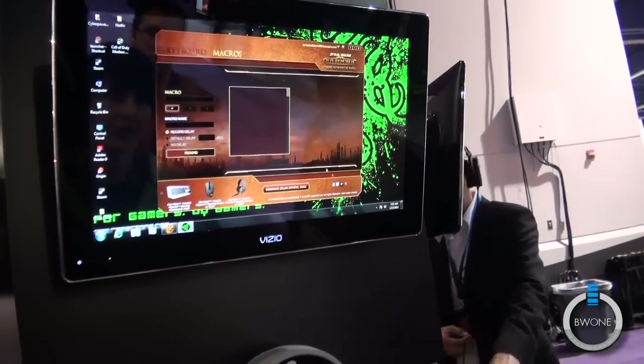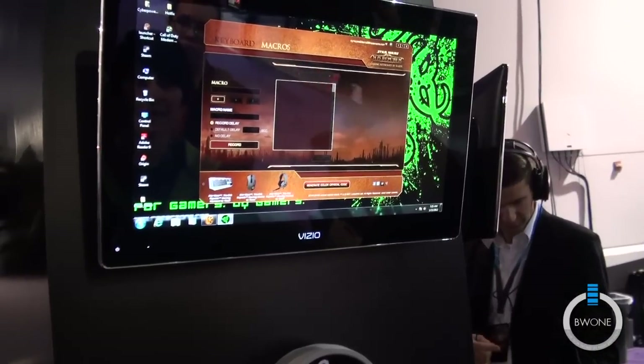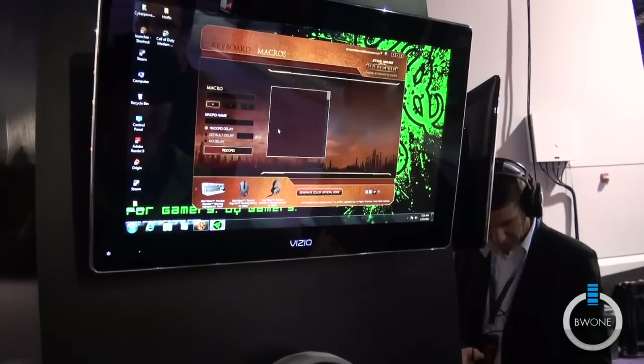All these settings are saved automatically onto a cloud system, so if I go to a friend's house, I just log in with my username and password and everything will download and sync automatically.